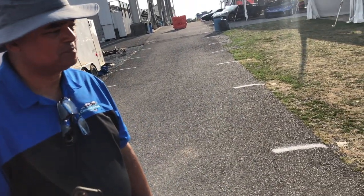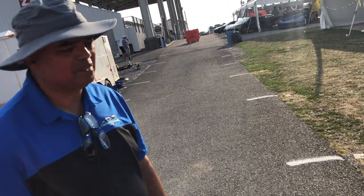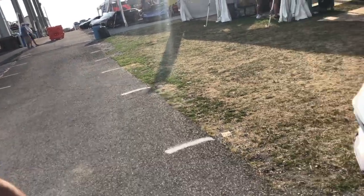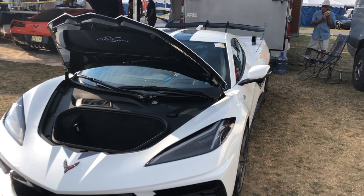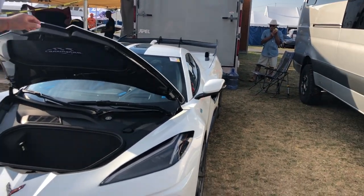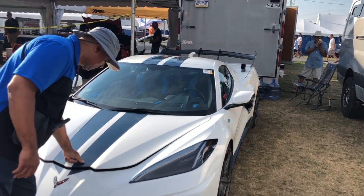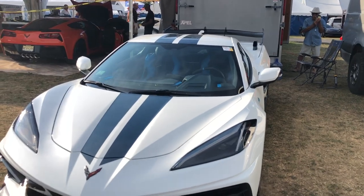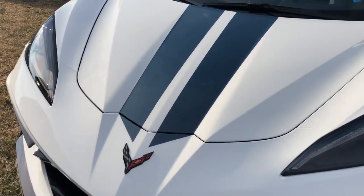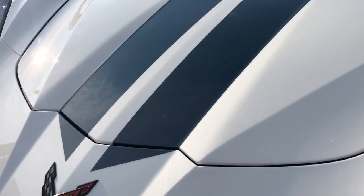Are all cars accounted for? They have 50 of the 60 planned builds sold, so about 10 cars remain. The MSRP is $169,995.